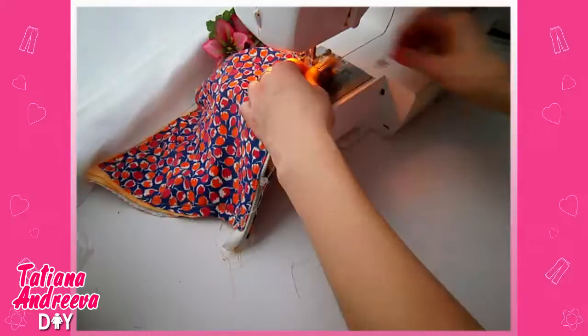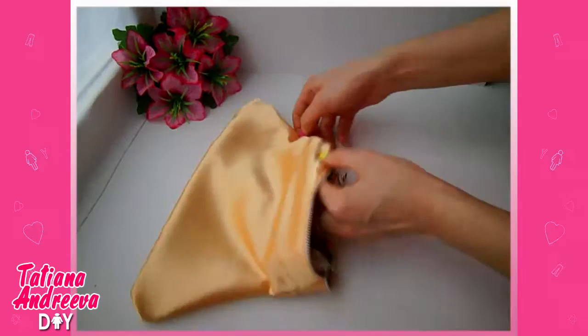Cut off the extra fabric from the edges, then turn the bag to the right side out.